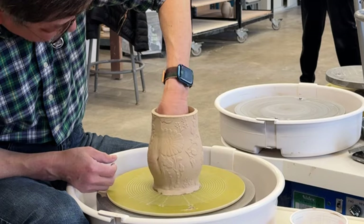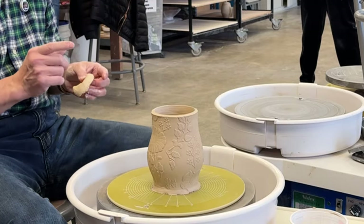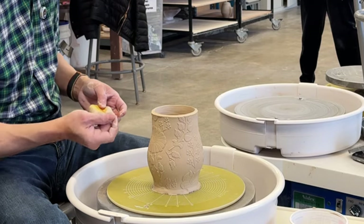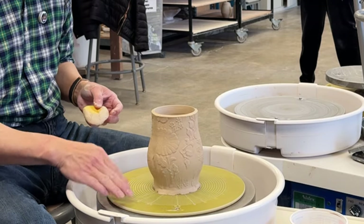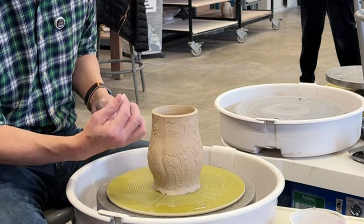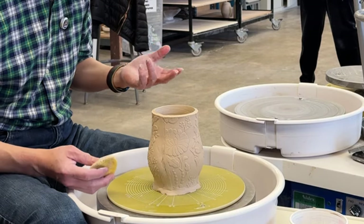You can stretch it quite a bit, but the joint is the important part. This one has been stretched too much, so there's a gap there. I would stop here and later add a piece of coil to patch it. For now, I don't want to keep stretching it — it will ruin the piece.